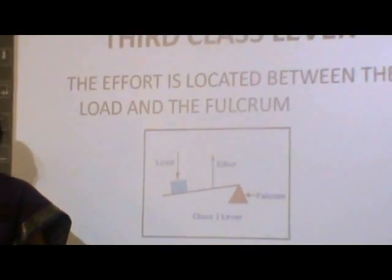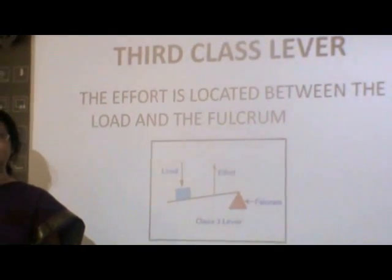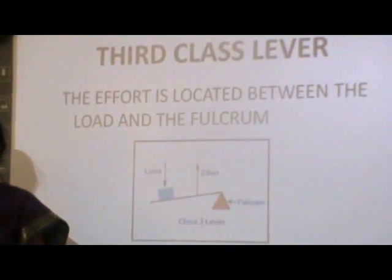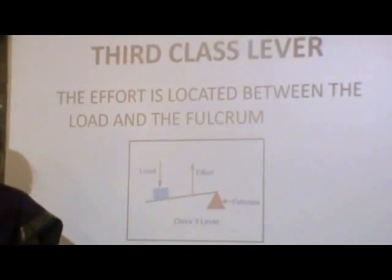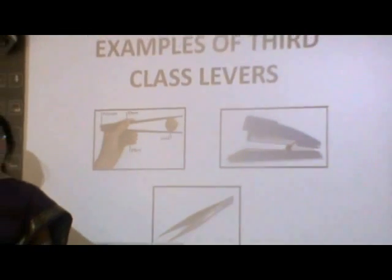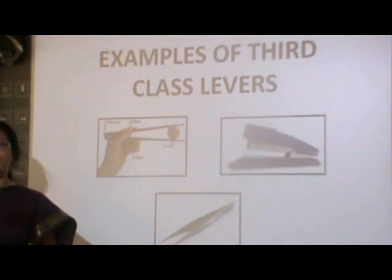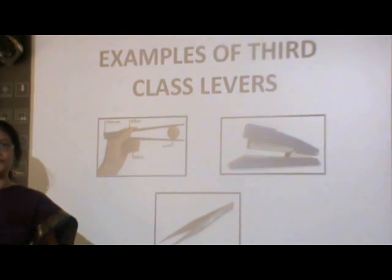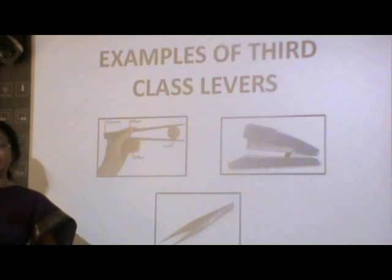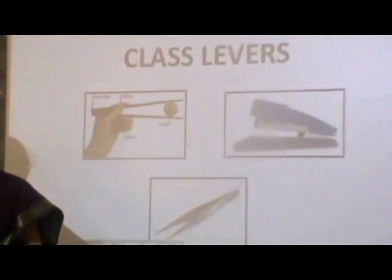Coming to the third class levers, here the fulcrum is at one side, the effort is in the middle, whereas the load is on the other side. We all have used a tong to lift up things. Here, we applied the effort in the center to pick up objects which act as the load. The tweezers or the forceps which are used in higher classes are also based on the same principle.